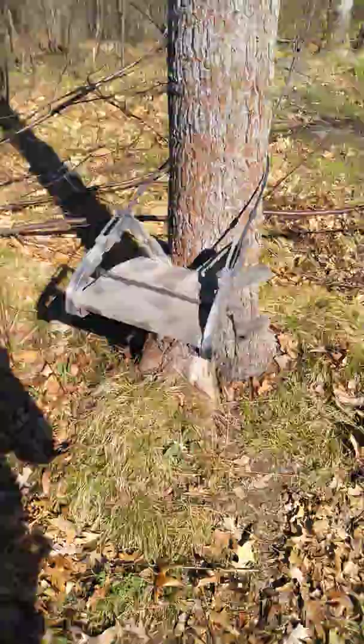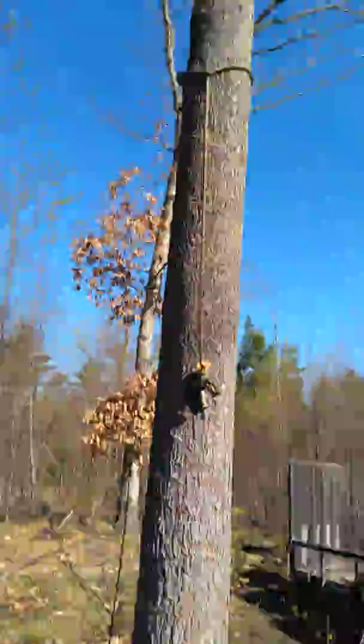This is just an overview of how this system works. You can be up a tree 15 to 20 feet in two to three minutes, settled in and ready to go. Hope you guys like this video and it gives some of you folks some inspiration.